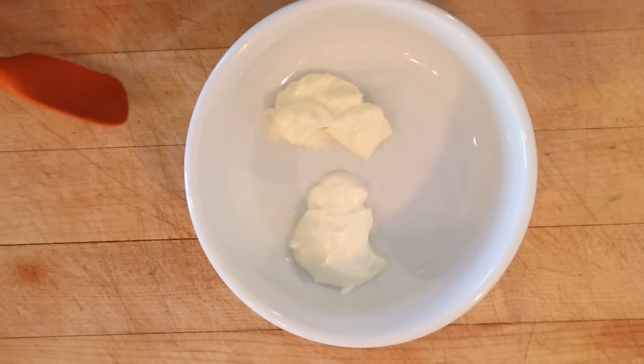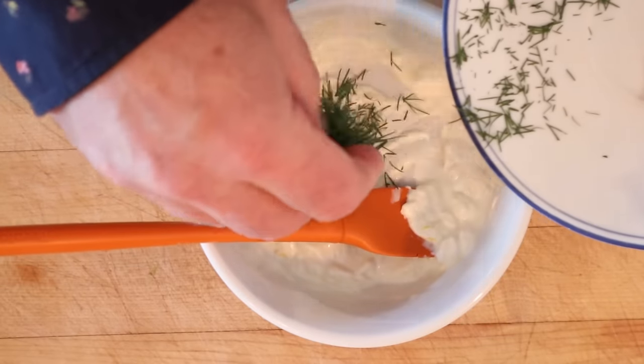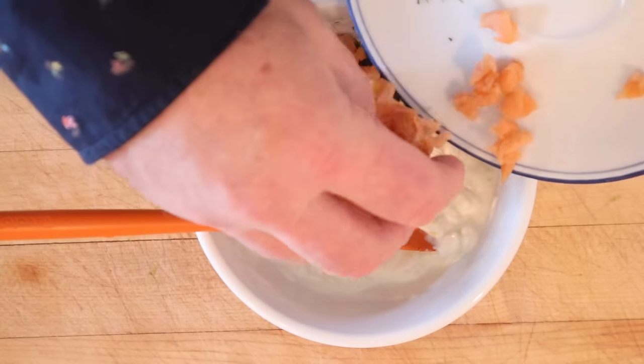Now to make our smoked salmon layer, we've got mayonnaise and sour cream, lemon zest and lemon juice. And now we add in fresh chopped dill and chopped smoked salmon.